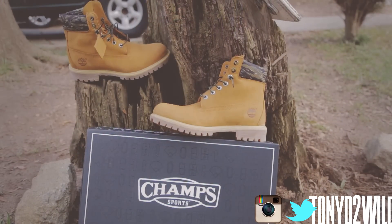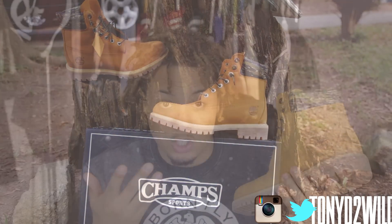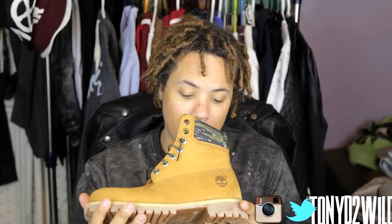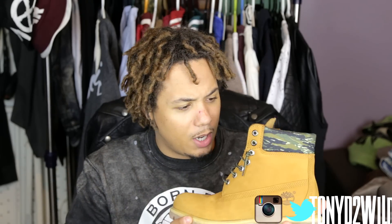To all the OGs watching — I was young at the time — I'd like for you guys to let me know how much Timberlands cost back in the 90s. Because you can still get a pair now for like $180, or even $150 or cheaper if you find deals. Let me know how much they were costing back then, because you're getting great quality and official stuff in my opinion.